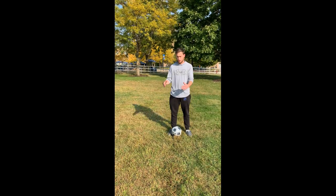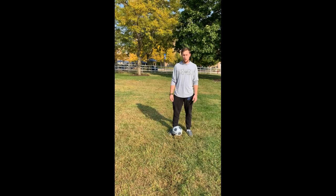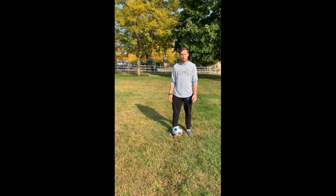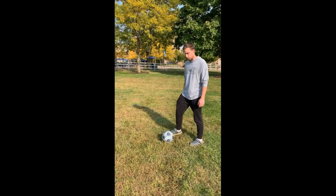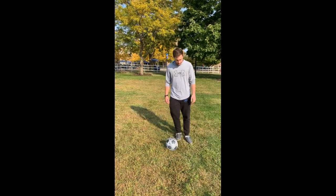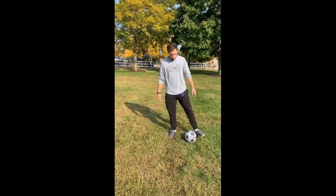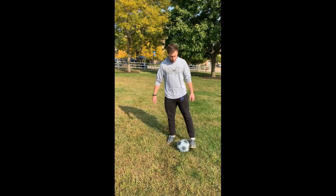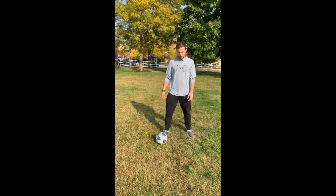The short dribble will be used once there's a defender close near you and you want to control the ball more. So the first dribble we're going to do is the short dribble. You do this when someone's close to you, so you just want to use the insides of your feet. You don't want to use your toes. Practice that and it allows you to control the ball a lot more.